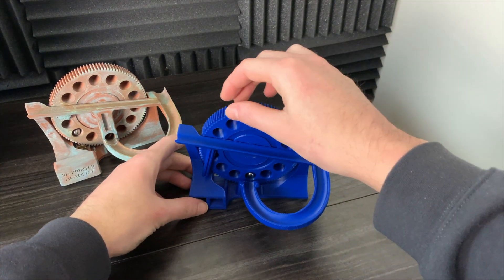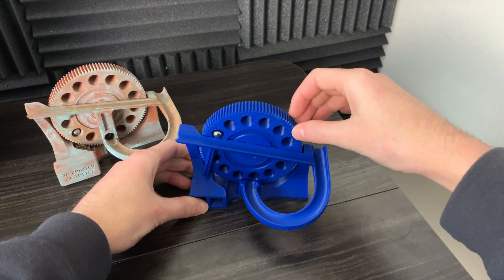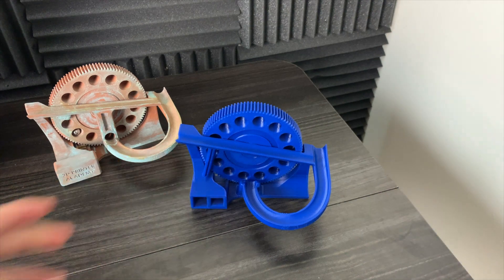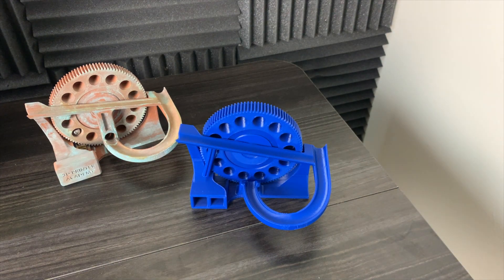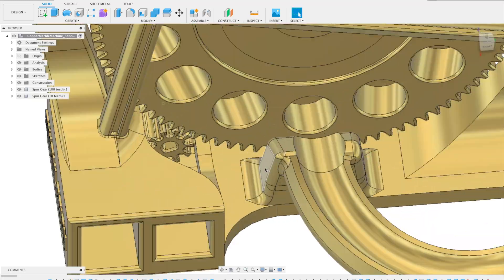What I'll do with the next version is improve that portion of the base so the marble can't fall out. I'm also going to slightly increase the wall height to lower the chance of the marbles being able to fall out of the tracks anywhere along the marble machine.